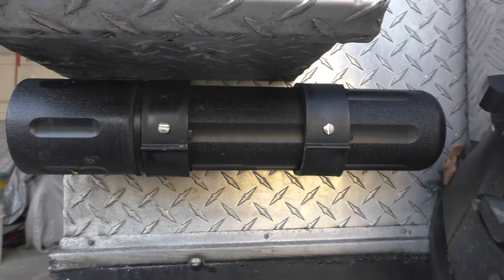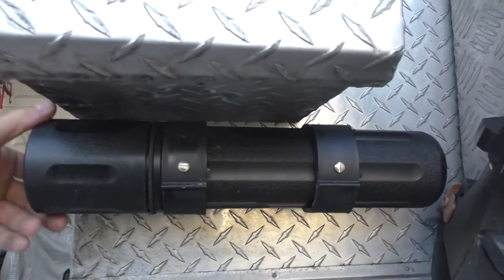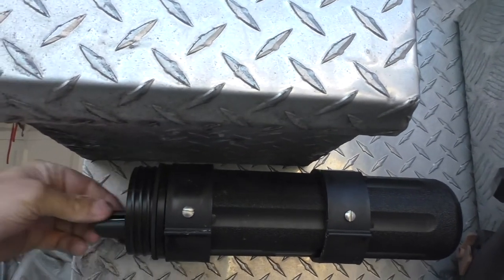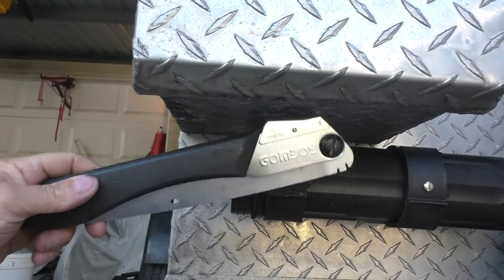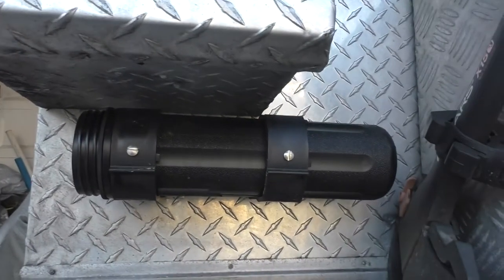This is the compartment that I built for my handsaw. For easy access, you just unscrew it, reach in, pull it out. There it is. I'll leave a parts list below.